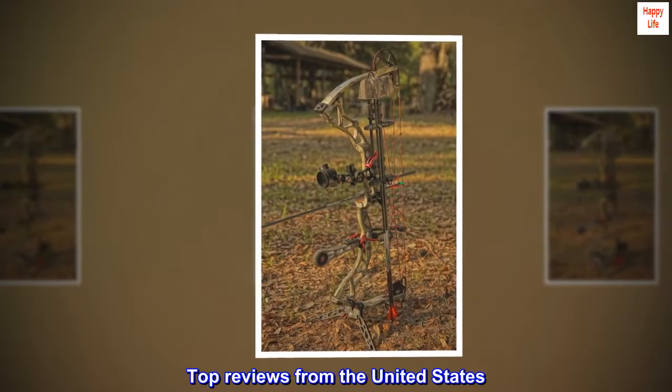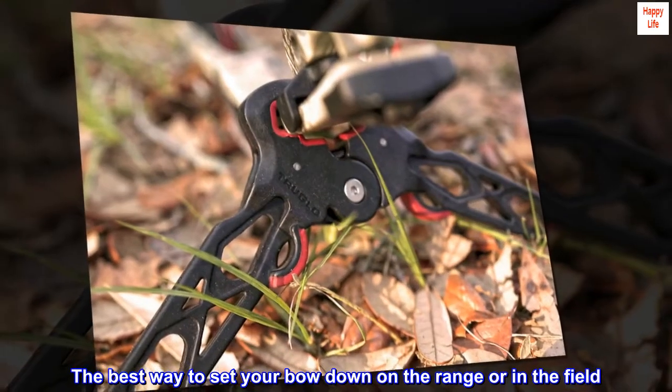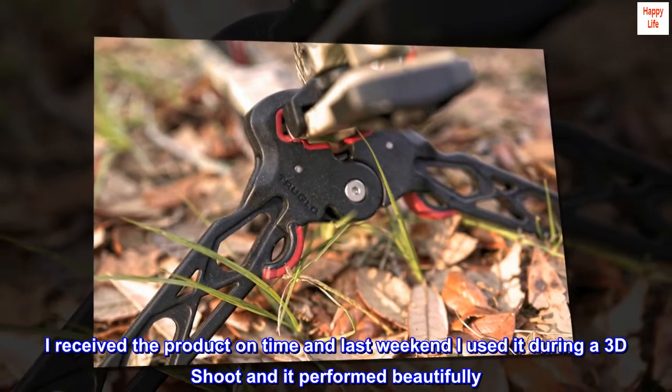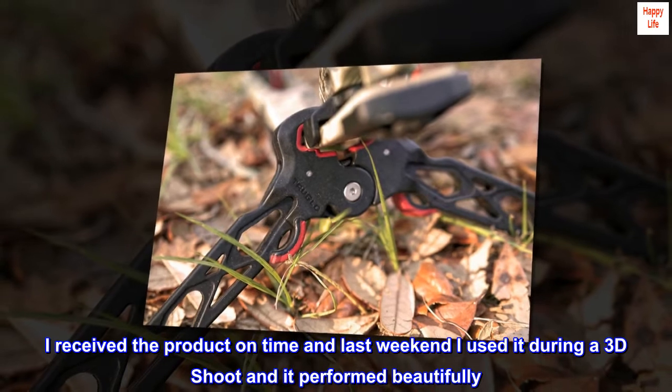Top reviews from the United States. The best way to set your bow down on the range or in the field. I received the product on time and last weekend I used it during a 3D shoot and it performed beautifully.